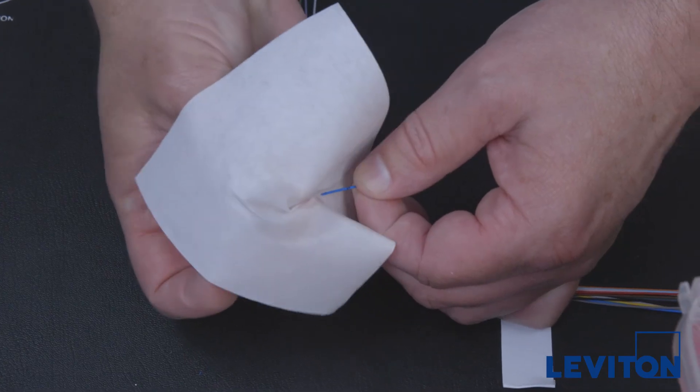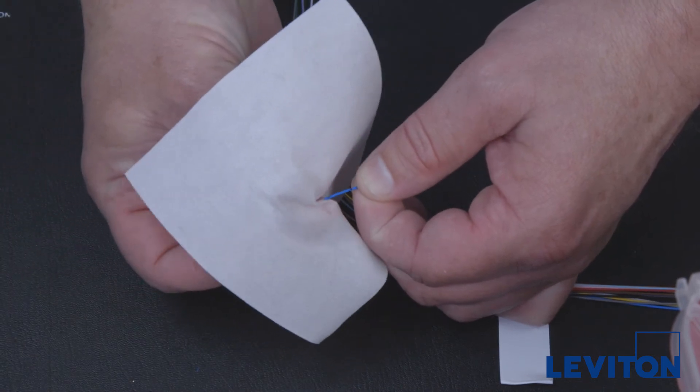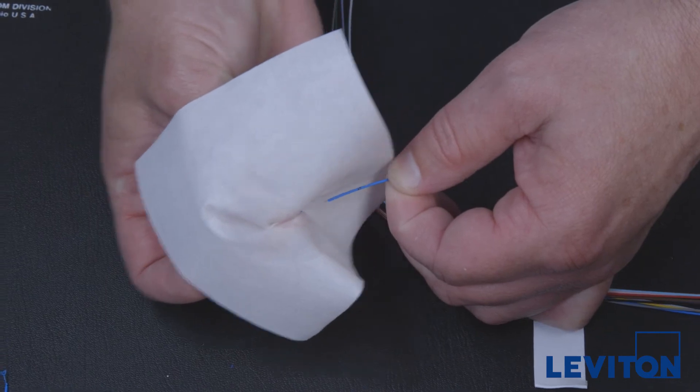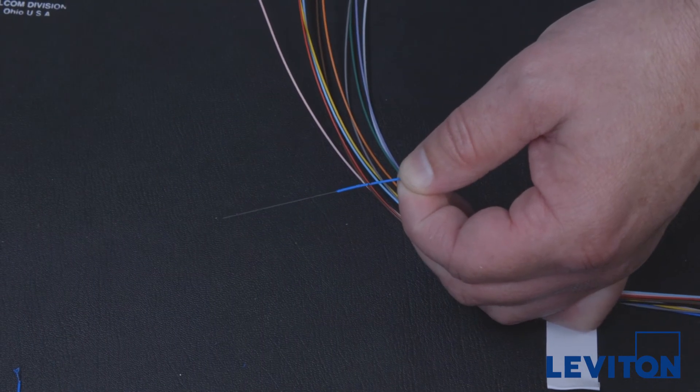Clean the bare fiber with an alcohol wipe to remove any debris. You will hear a squeak when cleaning. If no squeak is heard, recheck the fiber to ensure the acrylite coating has been removed.